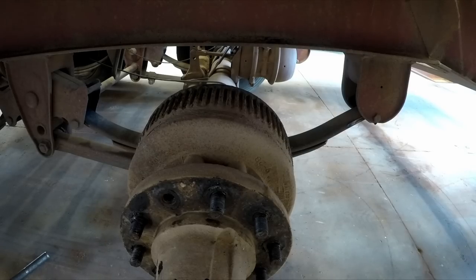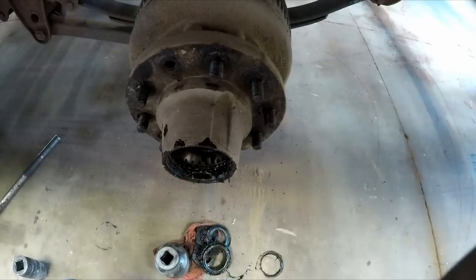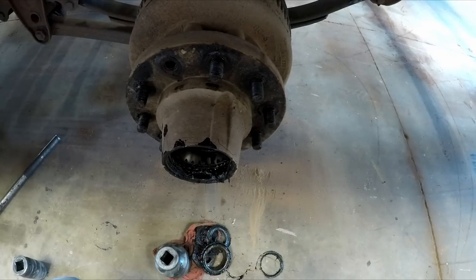If I remember right I may have put a little bit of oil on the oil seal because they're designed to be wet seals. I don't know that it did any good or if it mattered. I just realized you couldn't see anything I was doing there — I've got to get better at this camera stuff.